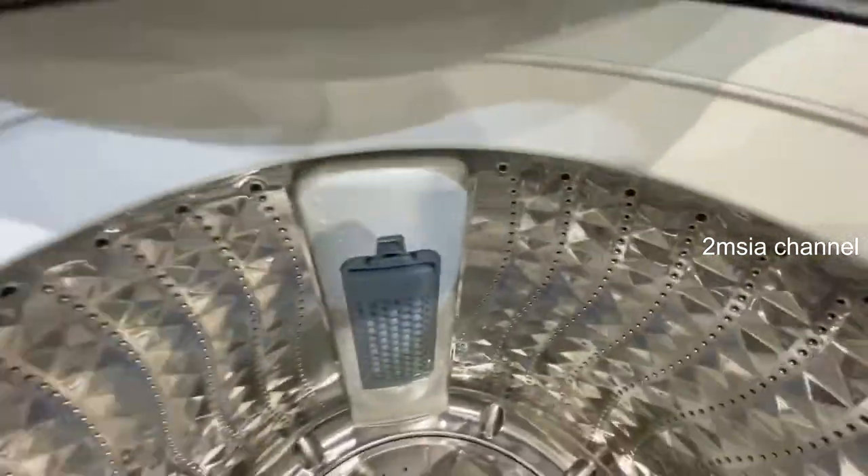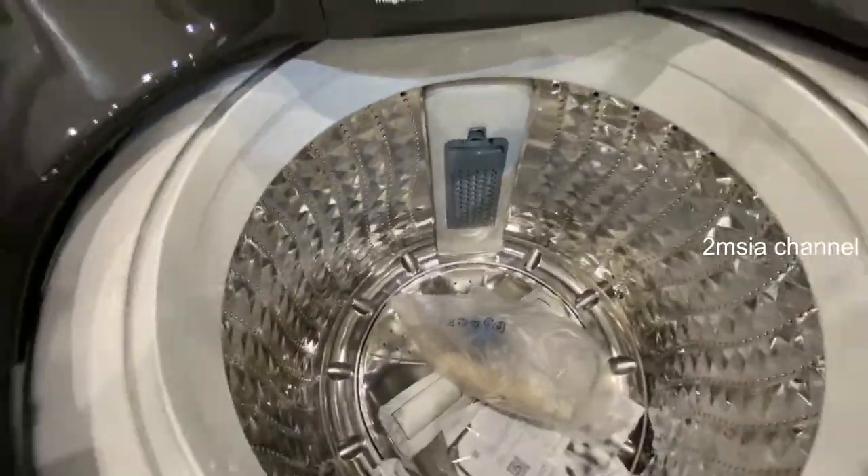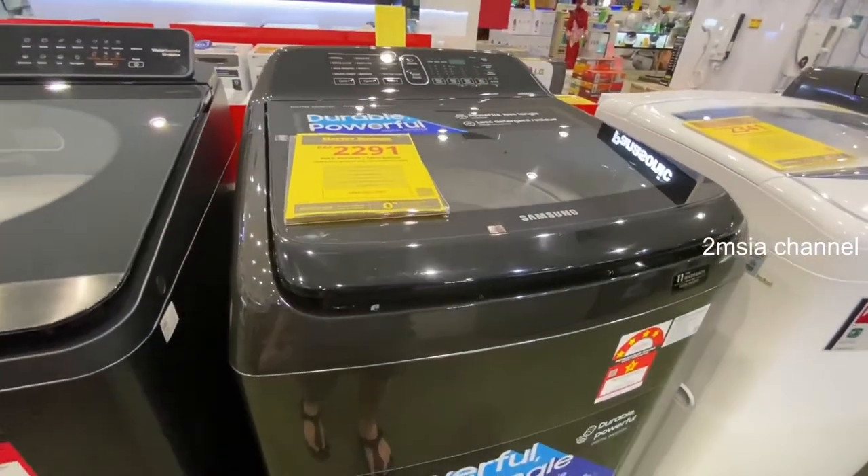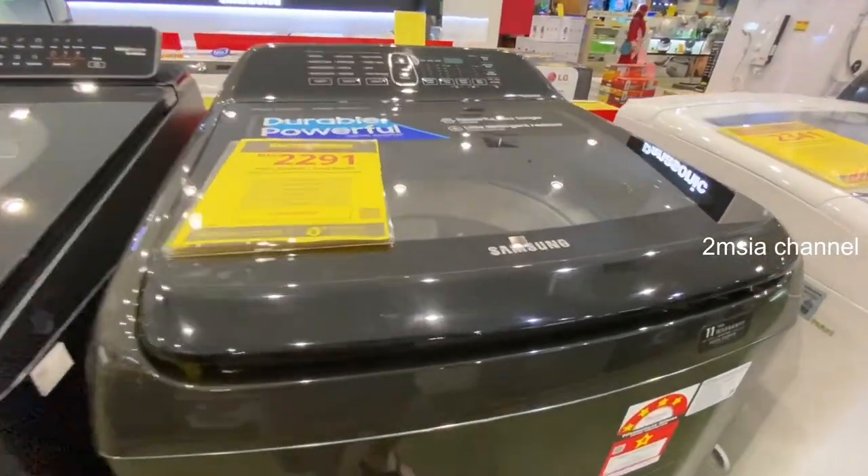So overall the design features include the diamond drum, digital inverter motor, magic dispenser, and 6 kilogram capacity. That's all for this quick overview of the Samsung top load washer. If you like this video, please give us a like and subscribe to the MSHO channel. Thanks for watching, goodbye!